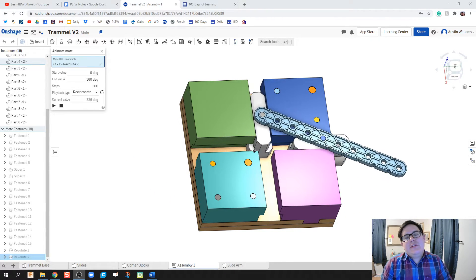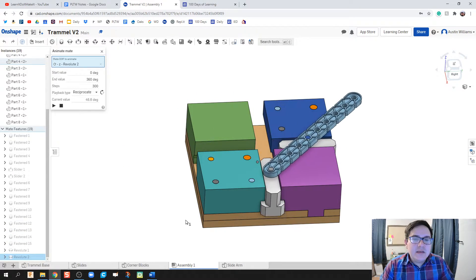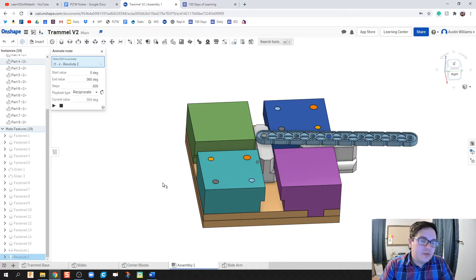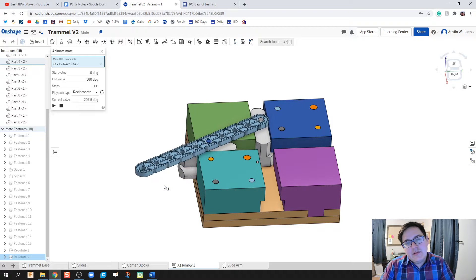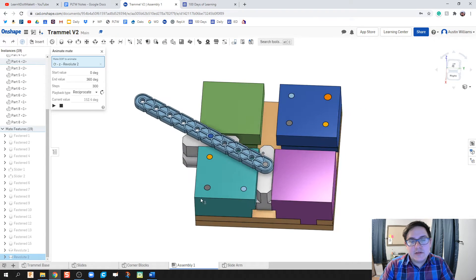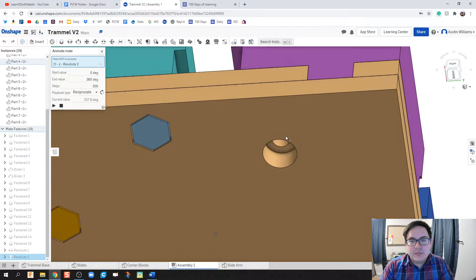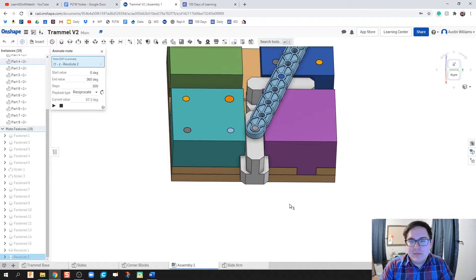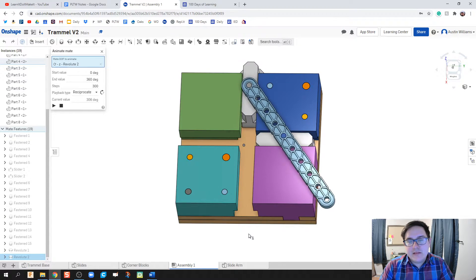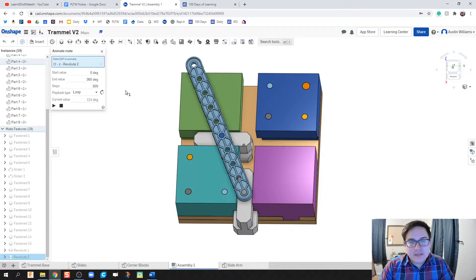Welcome to day 33 of OnShape. We are going to fully make our trammel with every piece included, starting from the very bottom. This is great practice for students. The only caveat is that some of my threaded bolts are actually going to be pins, and there's one screw that screws into a piece that I didn't model since it bites into the material. Let's go ahead and assemble this thing.